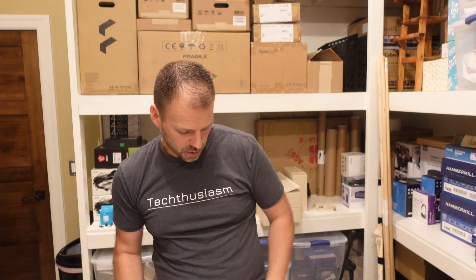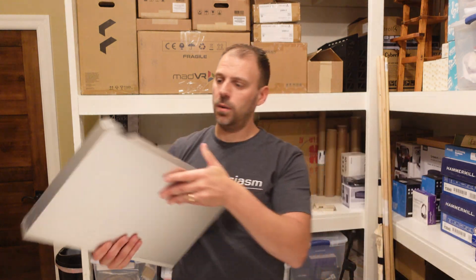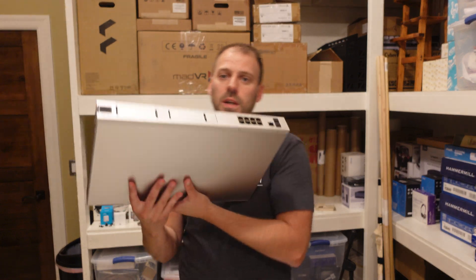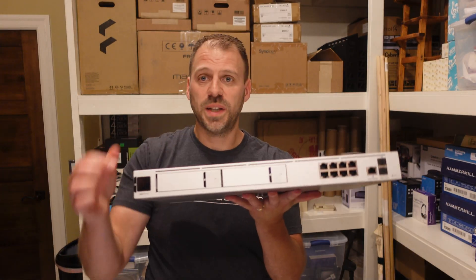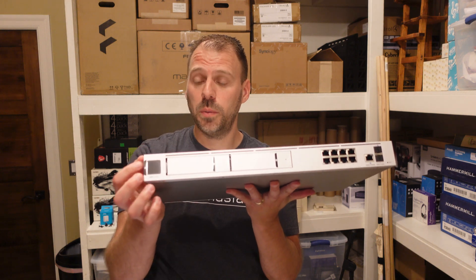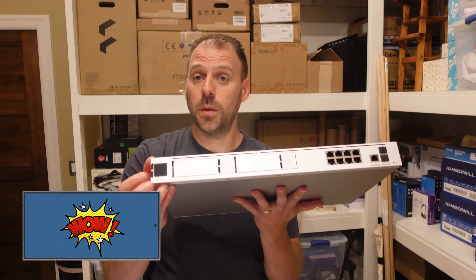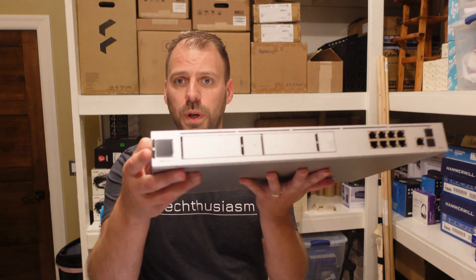Here we go — this is it. Let's make sure we get the right orientation. Pretty sweet. Going from side to side, a lot of the Ubiquiti equipment, including the Dream Machine, comes with this screen. I'm very eager to get this fired up and see what kind of information and how useful the screen may be.